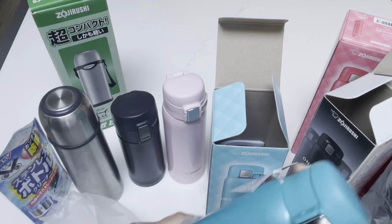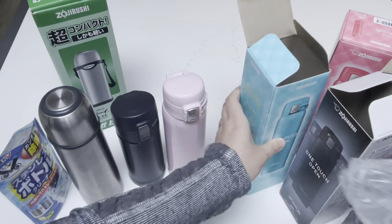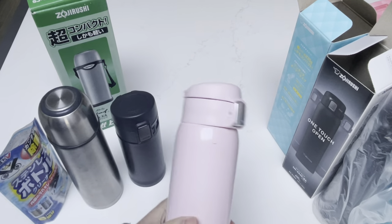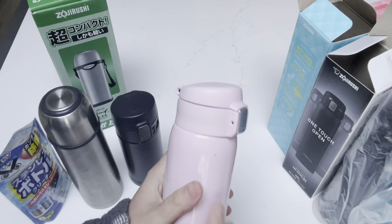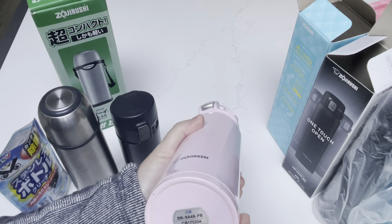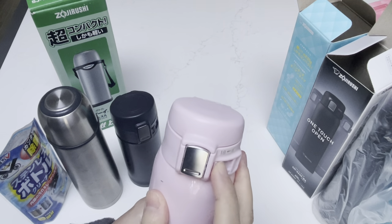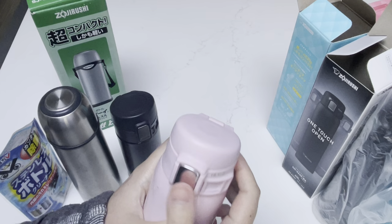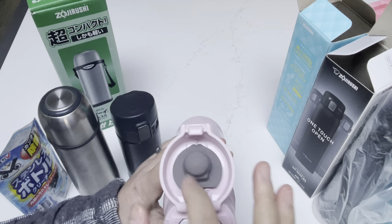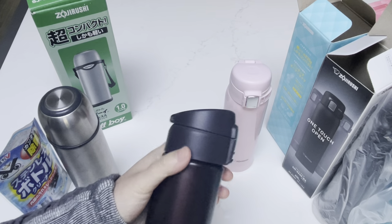So I have two matte finishes and the rest are the shiny color. Let me move these aside. This is the one I use quite often day to day — you can see I have a little scratch or some of the paint came off. This should be a 12 fluid ounce — I'll find the links below and post it. Same feature: lock and one-touch open. The components come off very easily to wash. This is the smallest one that I have, which I like to use in my smaller bags.